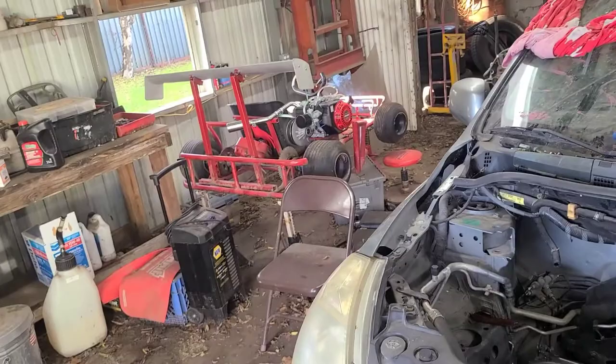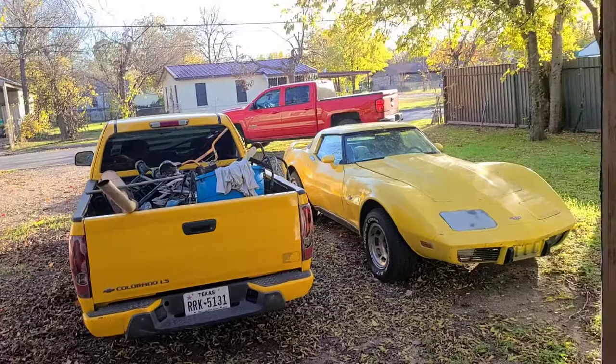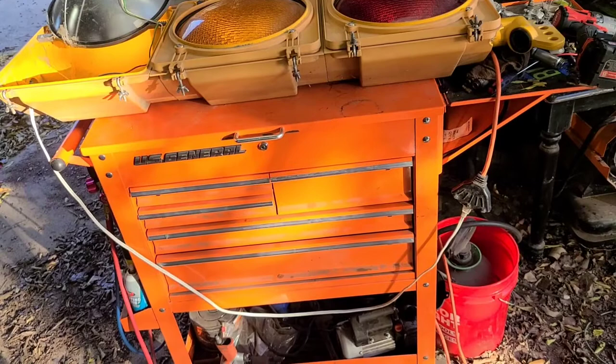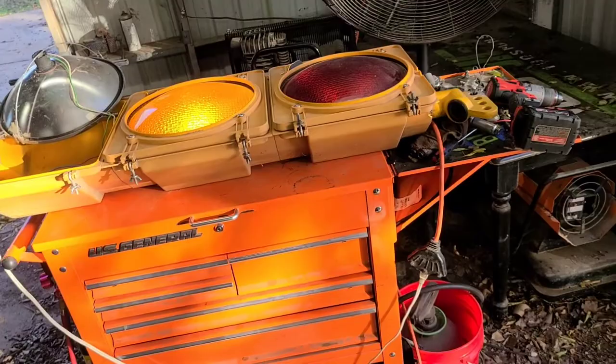We've got the head off the Nissan and about got the motor out of it. I've got some more parts for the go-kart and I'm ready to finish it maybe. And I have the Colorado. If you're new to my channel because of the traffic light, I do automotive-related content - and traffic lights are automotive-related memorabilia. Every shop or man cave needs a traffic light, and they're all over the internet for sale.